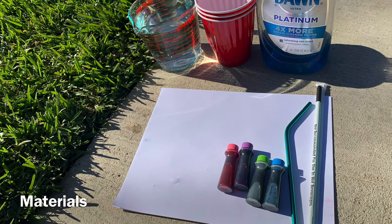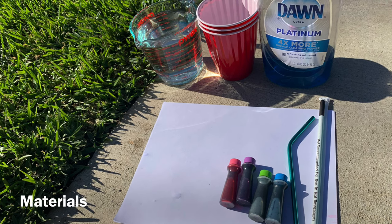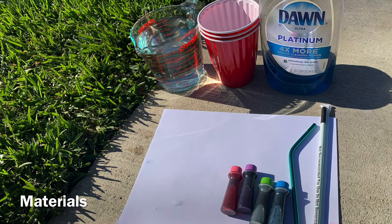For this activity you're gonna need food coloring, a straw, white paper, water, disposable cups, and soap.